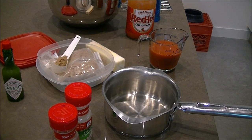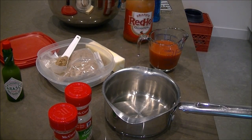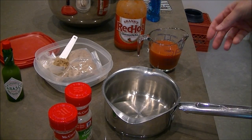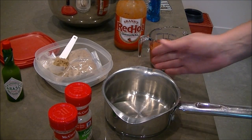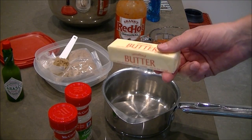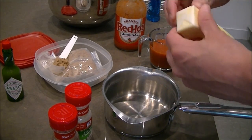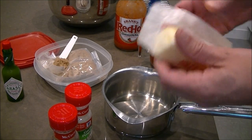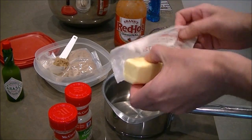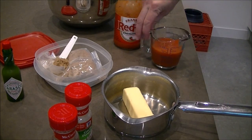Now on to the buffalo sauce step, which is not as hard as you think. The base of the sauce is basically Frank's Red Hot and butter - that's pretty much all you really need. I like to make it a little more hot sauce to butter; some people do a 50-50 mix. This is one stick, or half a cup of butter, in a small saucepan. I'm going to add three quarters of a cup of Frank's Red Hot.